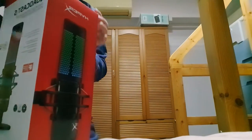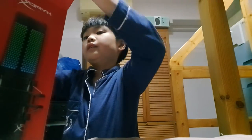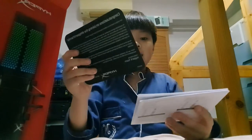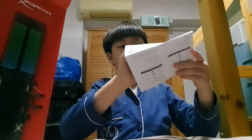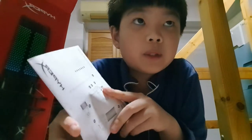Alright, so it comes with a card, a start guide as well. It smells like a library — you know when you borrow books and it smells really like a library? Yeah, it smells like that.